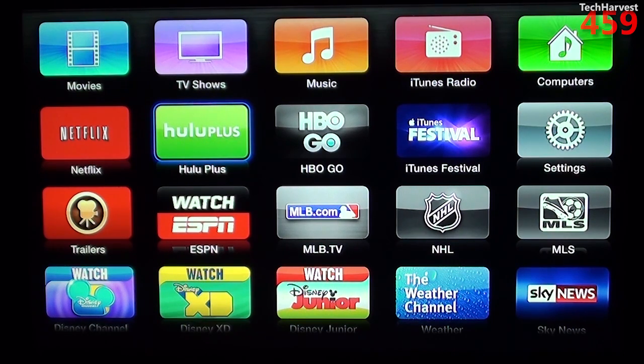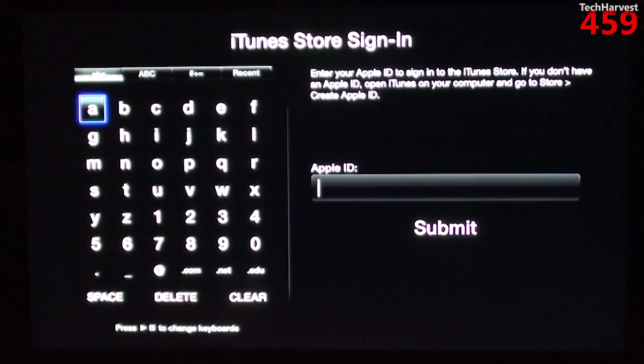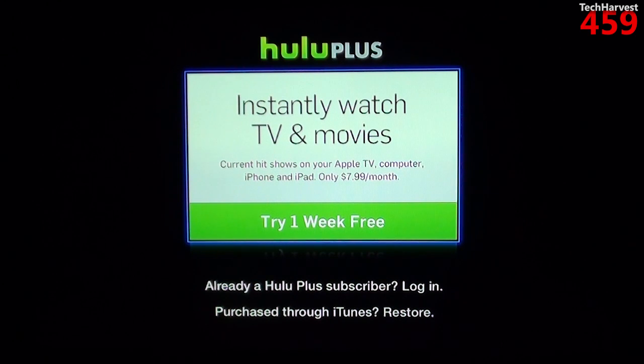You also have Hulu Plus. I do not subscribe to Hulu Plus, but let's dive in and see what it looks like. I'm going to assume it looks pretty much the same as Netflix. It's offering a one week free trial, but it wants to use my iTunes Store login — I'm not going to do that because that's tied to a credit card. I'm going to assume the interface is very similar to what the Netflix interface is.